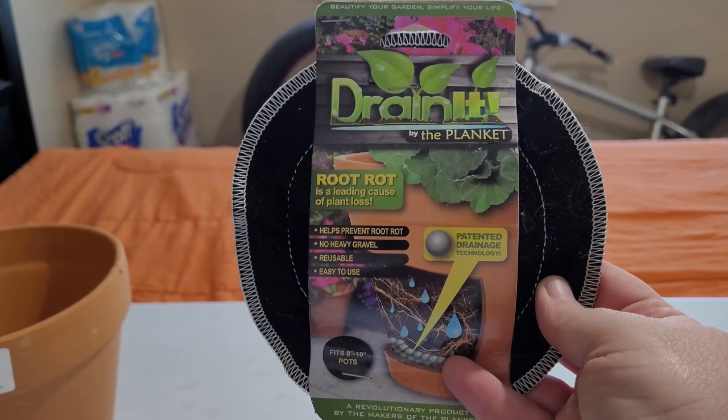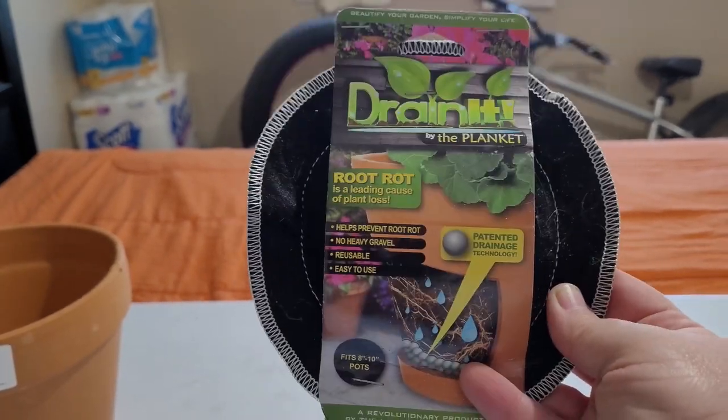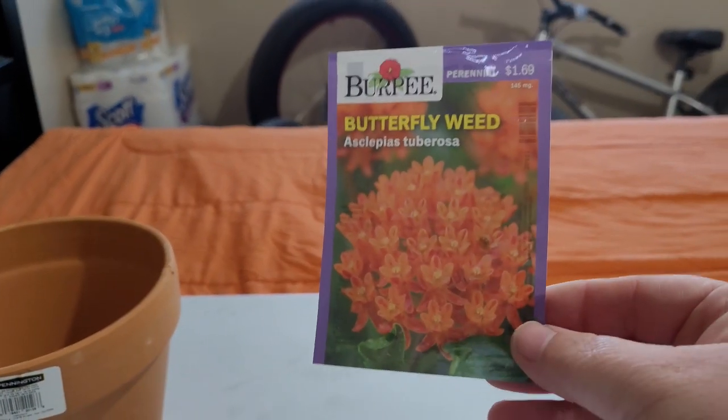Just use them in your containers. They work. And for the seeds today...